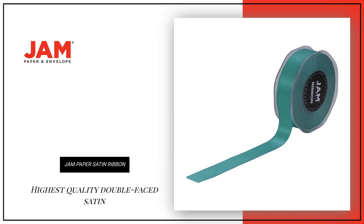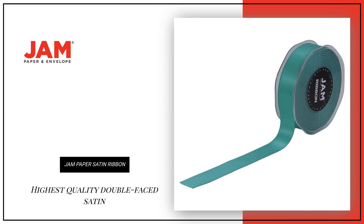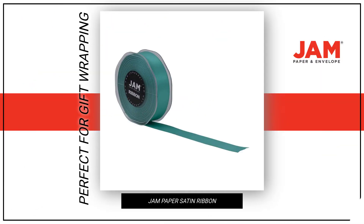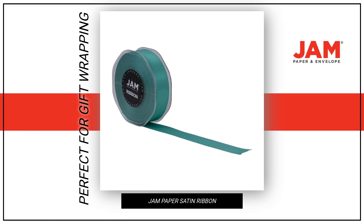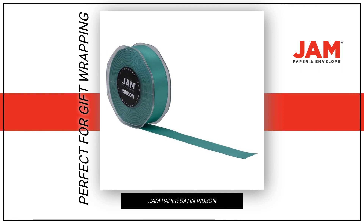Our decorative ribbon is made from the highest quality double-faced satin, which features a slightly shiny, yet smooth finish. These ribbons are perfect for gift wrapping, clothes, decorating, or tying around gourmet bottles and gift baskets.